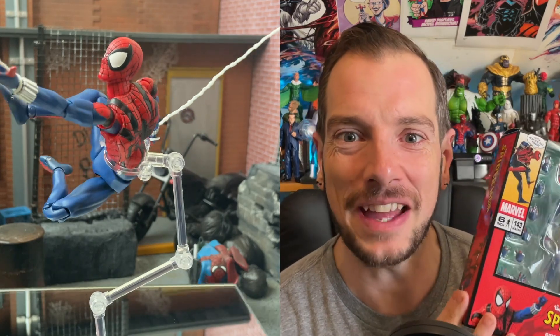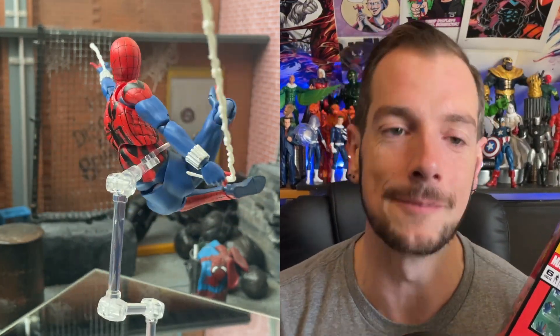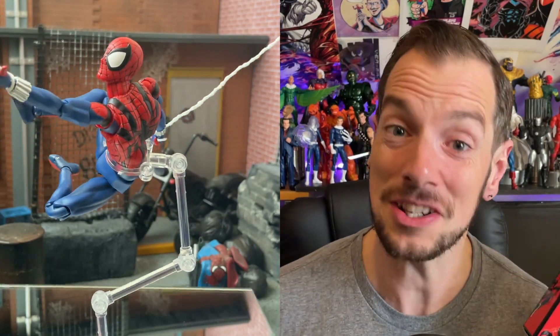Hello there gang, and welcome to another episode of Displaying Model Behaviour, the earth's mightiest action figure video podcast. Take off your pants, crack a beer, and let's talk toys. Let's talk about the Mafex Ben Reilly Sensational Spider-Man — finally, finally it's in my hands, so let's talk about it.